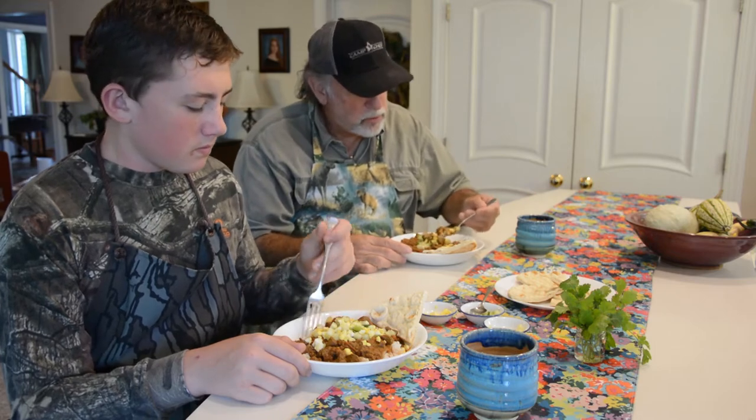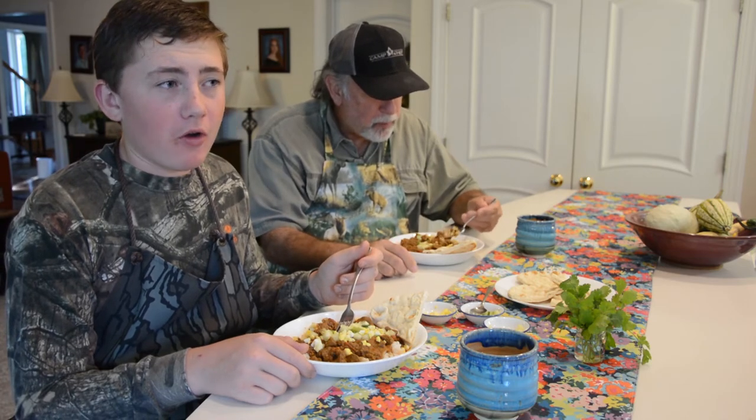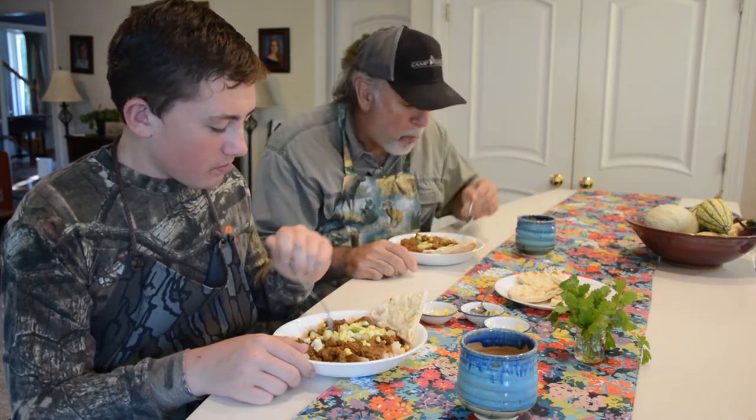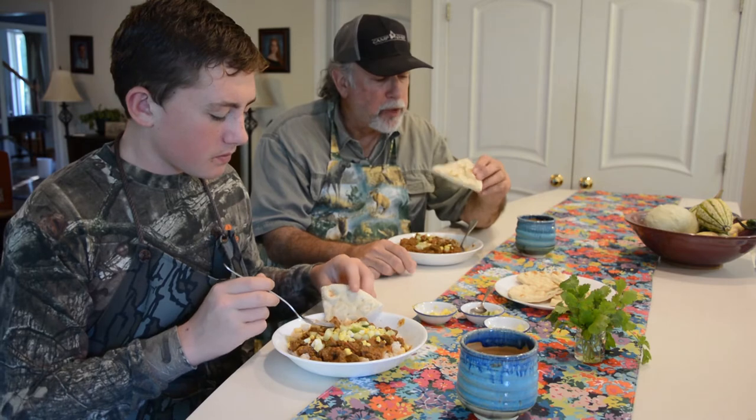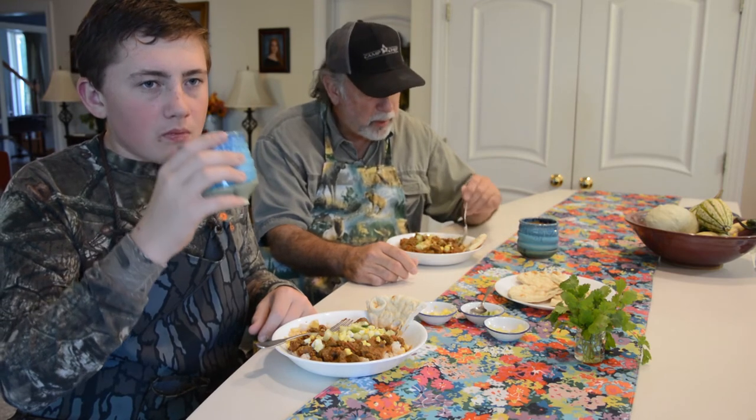Put some last minute condiments on it — some chopped egg, chopped cucumber, a little bit of green onion, and cilantro if you like it. So let's take a taste. Not bad at all. It definitely has a good flavor. Have a nice fresh Indian tandoori style bread. This is an interesting dish. Obviously you don't need to make it with nilgai — you could use any kind of venison, whether it be elk, deer, or antelope. It would all work.